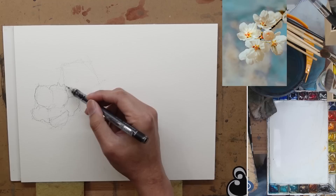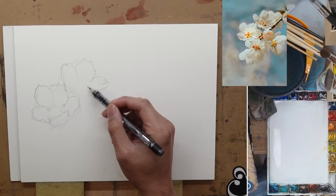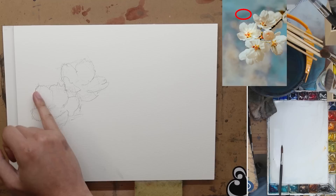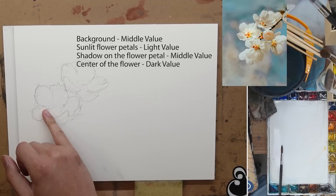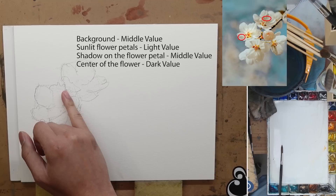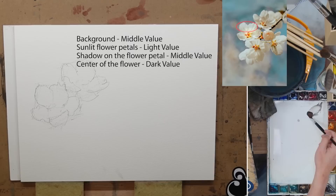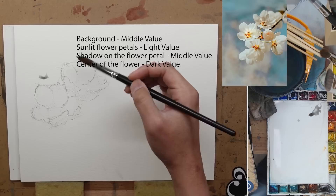The petals on the left — watch out for the overlapping. And then I go ahead and start to draw the flower on the right; it's a slightly different angle and with a different shape as well. Now that we're done with the drawing, we need to think about the value. The background is going to be middle value because the petals are white. In order to make those petals look nice and bright, we need to have the background as middle value so the petals will be popping in front of the background. This is a value study, so I'm just using cobalt black.